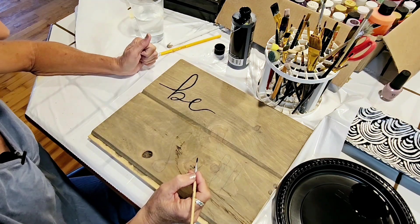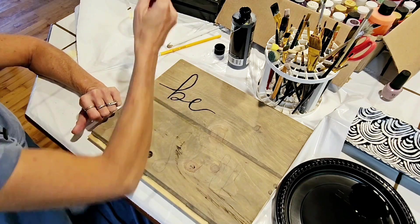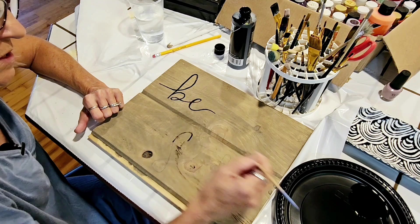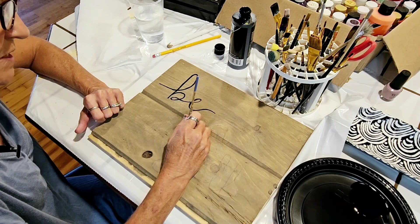This style of letter is from what I was looking at, but I'm certainly no professional. I just haven't done any of this in a long, long time.